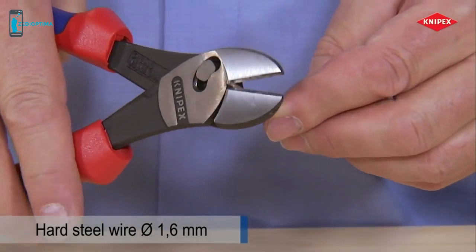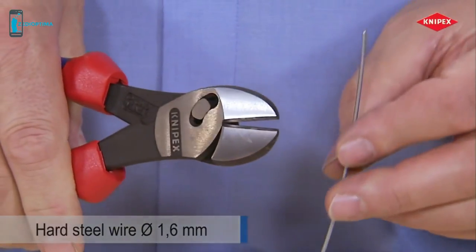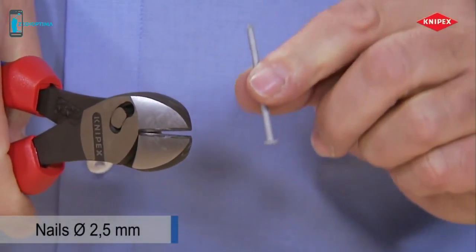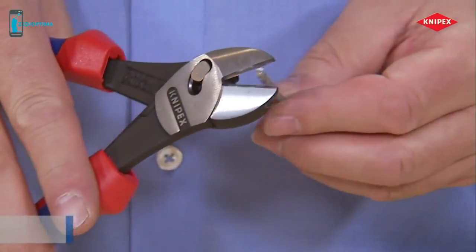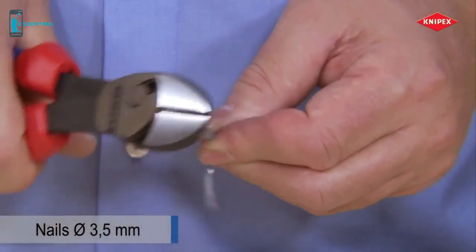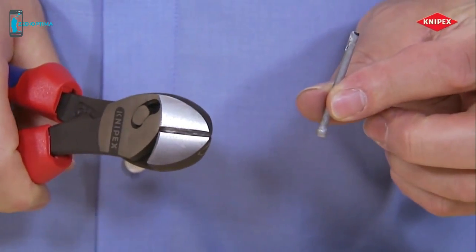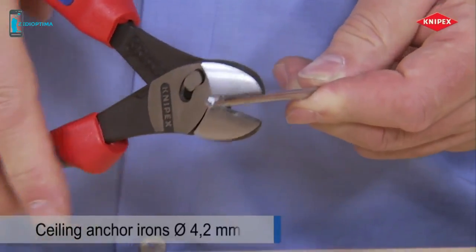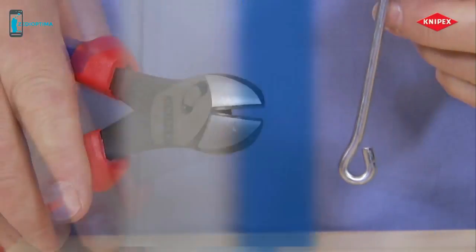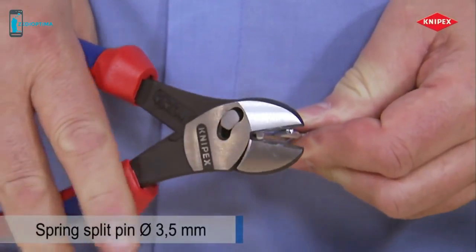Hard wire is cut using low cutting impact, and nails are cut effortlessly. This not only applies to thin nails but also to thicker ones. Thick brackets can be cut using reasonable hand force — even spring steel has no chance to resist.